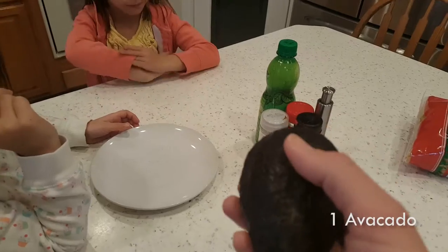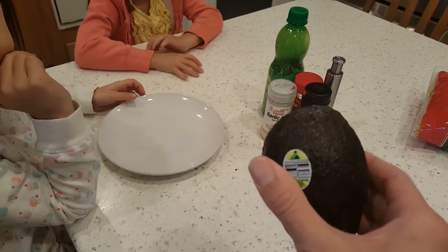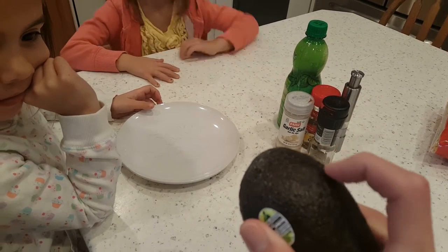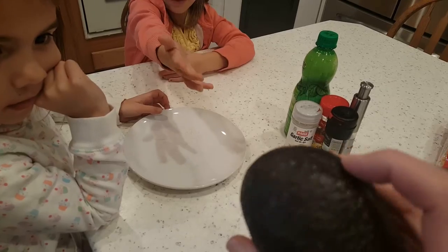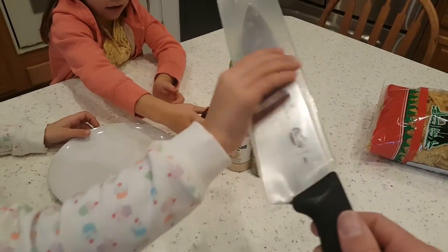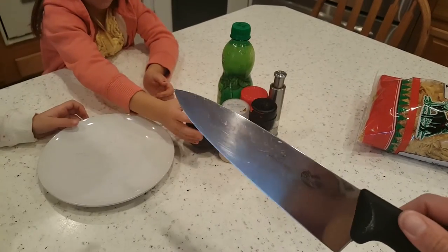We have an avocado. Did you guys know guacamole is made from avocados? You have to make sure you have a soft one. This one is kind of soft, and softer in that spot because the kids kept dropping it. We're going to cut it with a big chef knife.